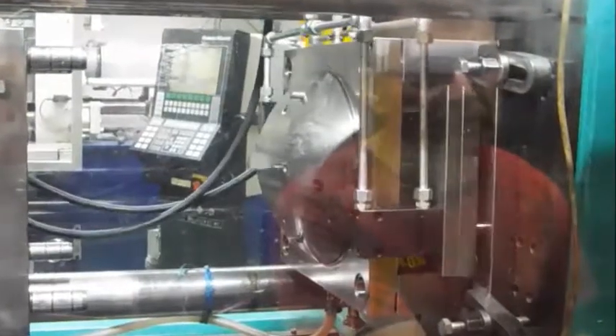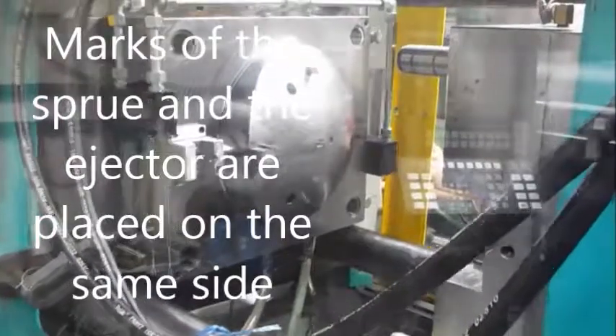With this solution, the marks of the sprue and the marks of the ejector as well are placed on the inner, not visible side of the product.